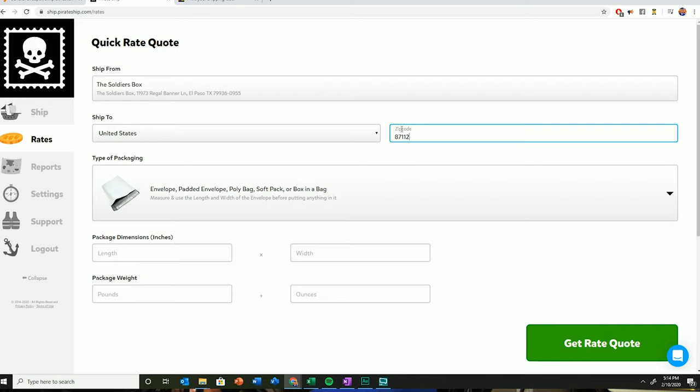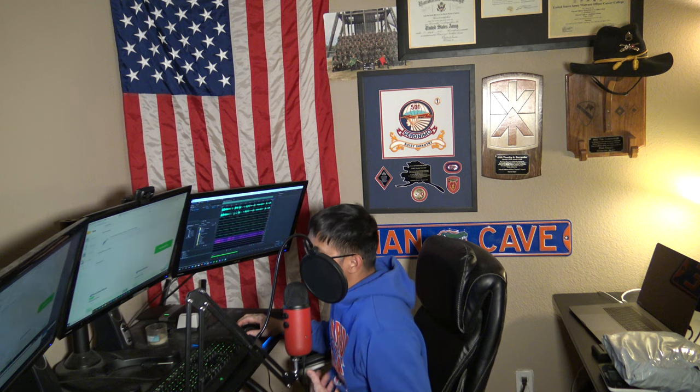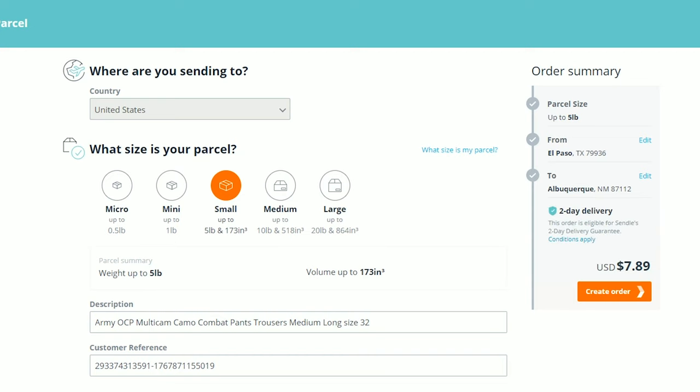Out of curiosity, I want to see if manually changing the package details would affect the pricing. I'll try the same zip code, 11 by 10, one pound. The pricing actually isn't that bad, and the total dimensions would still be only up to 108 combined inches. As of right now, Pirate Ship still makes more sense for this package since it's just over a pound and I'm still saving more money.